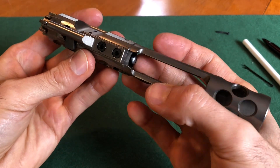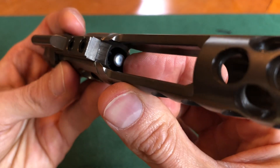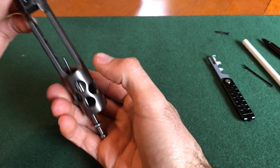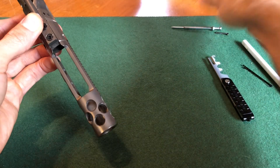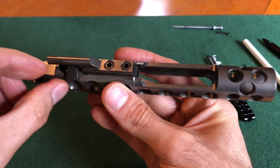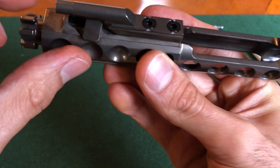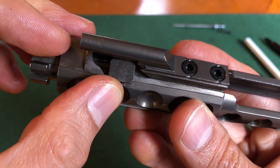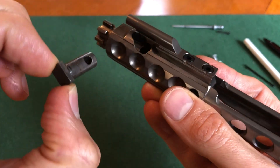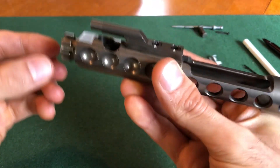Now that the retaining pin is out, we have to take out the firing pin, which is located right here. You just turn it upside down and it comes right on out. Next we take out the bolt cam pin, which is right here — you twist it and then pull it right on out.